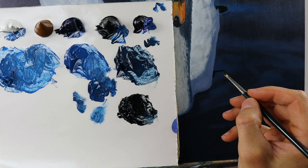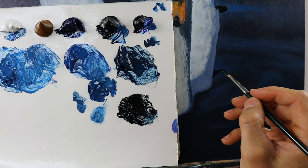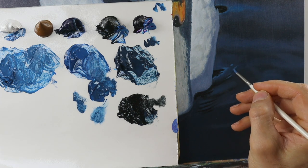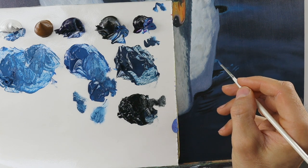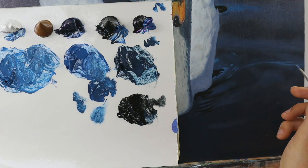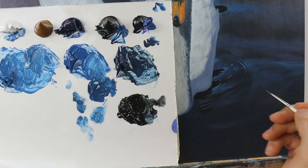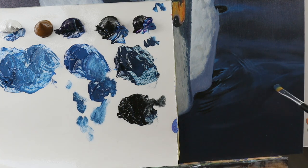And now we're a bit more further down and I start to build up the shadowy parts on the front part here. You can basically see me putting in darker colors, lighter colors — the same technique: dry brushing a lot, as you can see. And giving this whole thing shape.